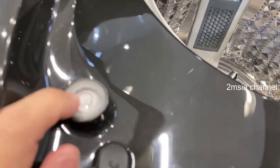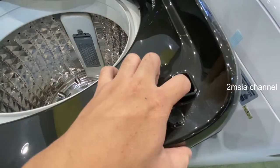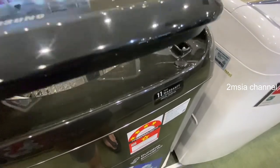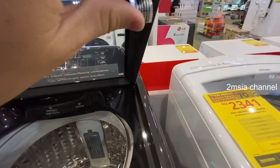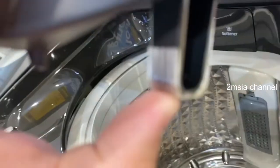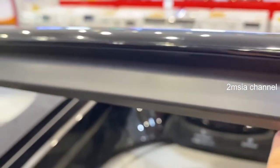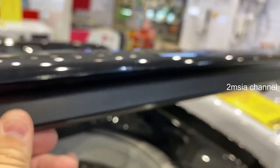It also has water level detection, leveling, and a child lock as well. You can see the cover is soft close, so it's safe. The child lock locks the machine, and the cover comes with a glass panel.